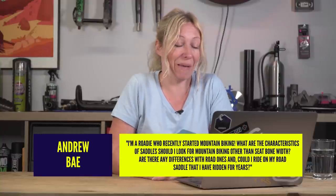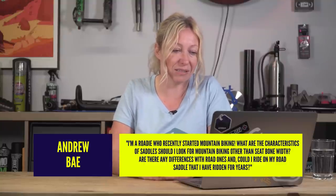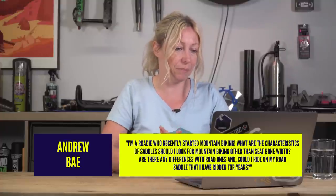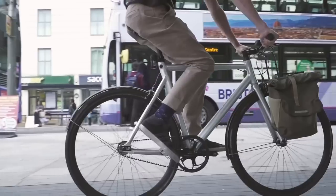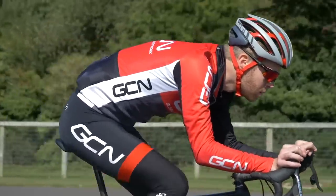Question number one is from Andrew Bay. He said: I'm a roadie who recently started mountain biking. What are the characteristics of saddles I should be looking for in mountain biking other than seat bone width? Are there any differences with road ones and could I ride my road saddle that I've ridden for years? So you've already mentioned seat bone width, which is great — you're buying saddles that fit you. You might also be familiar with road saddles having different positions: commuter ones, sporty ones, and race ones. Usually they're saddles trying to relieve pressure points dependent on your position.